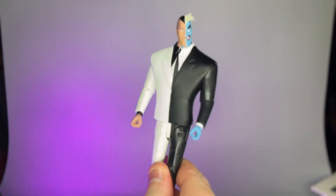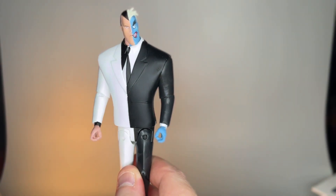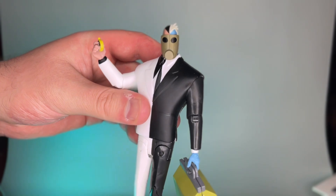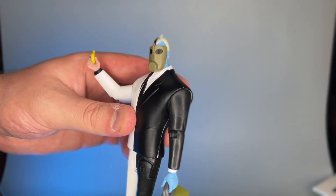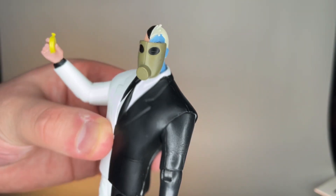We'll go ahead and pop out a couple of hands, maybe pop these accessories on, and see if this gas mask fits his face. Surprisingly enough, that gas mask does fit on his face — not really well if I'm going to be honest, but it does fit nonetheless.